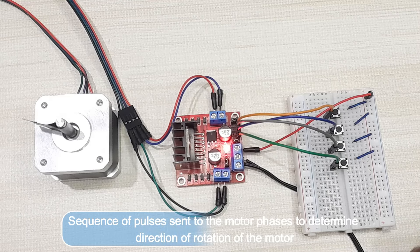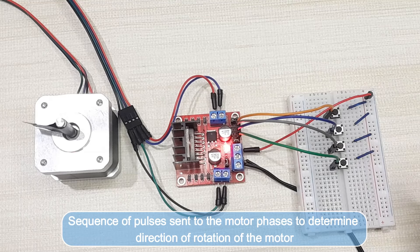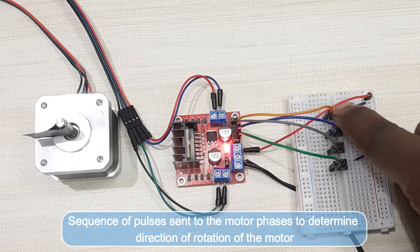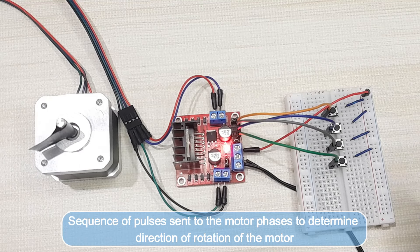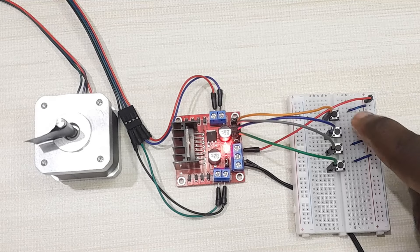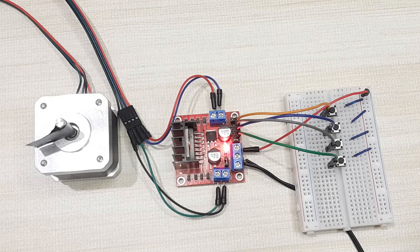Now I've powered up the driver — you can see that whenever I press a switch the motor makes one step. Depending on how you have wired your phase and control wires, pressing IN1, IN2, IN3, IN4 in sequence moves the motor in one direction. If I want to reverse direction, I simply reverse the sequence — pressing IN4, IN3, IN2, IN1 — and the motor moves in the opposite direction. So that's how you determine the sequence of pulses to send to the motor to control the direction of rotation, which is very important if you are going to write custom code.